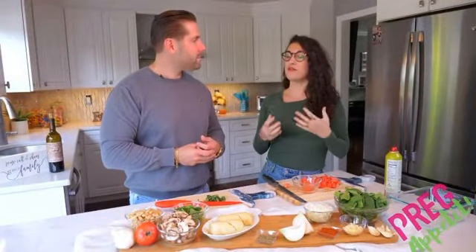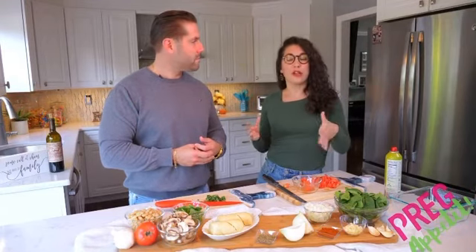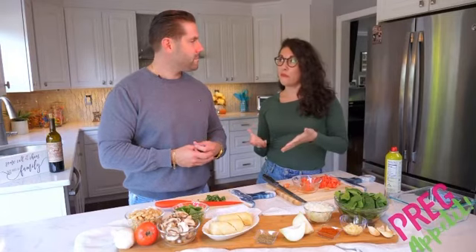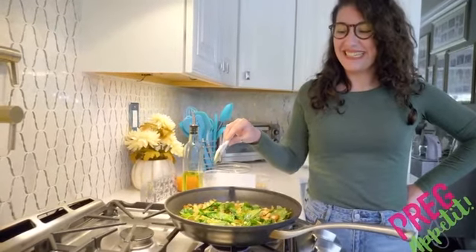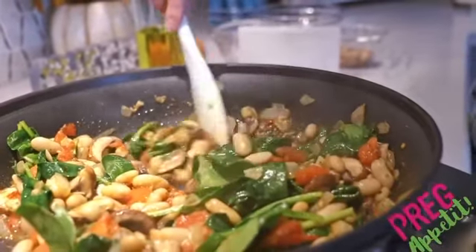Mushrooms are a superfood — their DNA resembles ours, which is awesome, and they're also very high in a polysaccharide, which is a great carbohydrate that is anti-inflammatory. I just don't suggest eating them raw, but once they're cooked, they're perfect for pregnant women.